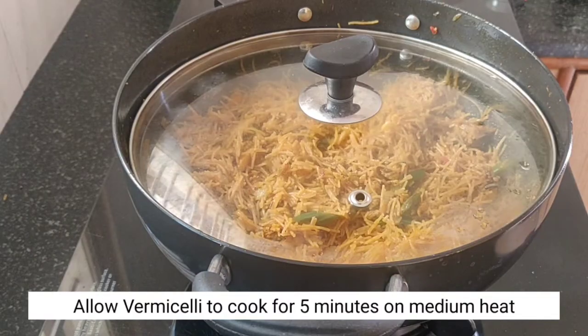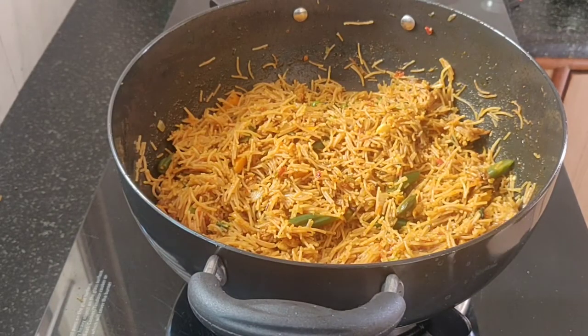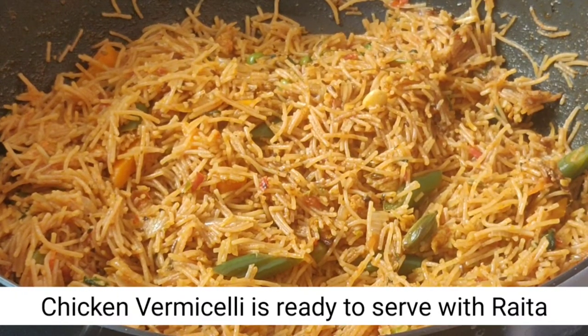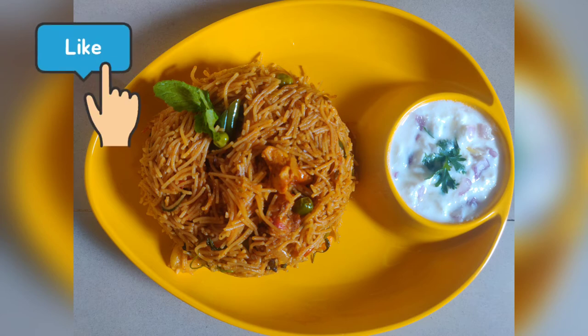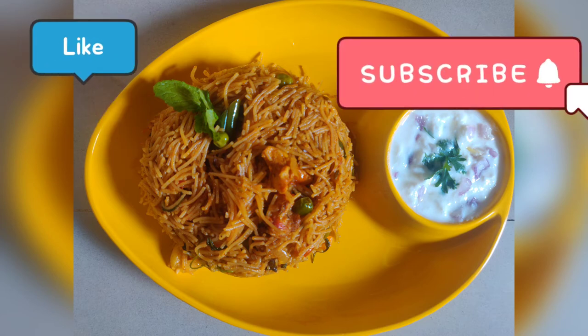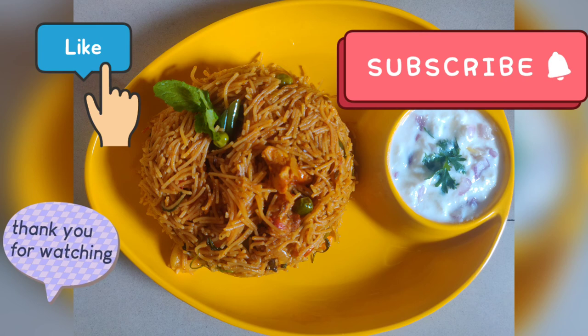We will cook for 5 minutes. After 5 minutes, we will be ready to serve it. I hope you enjoyed this video. Please share and like this video. Subscribe to my channel. See you again!